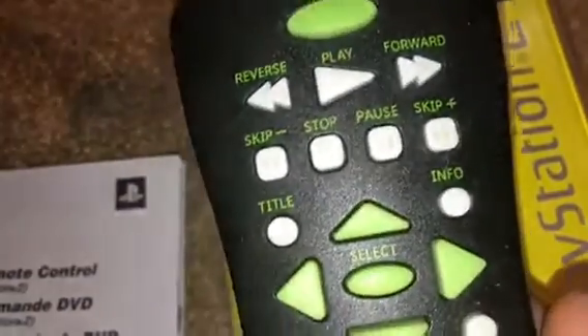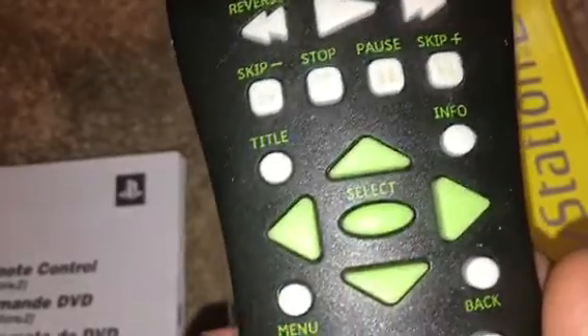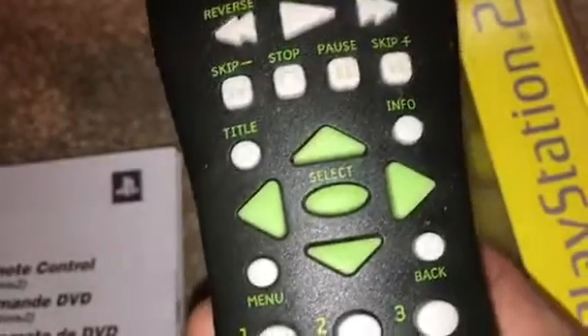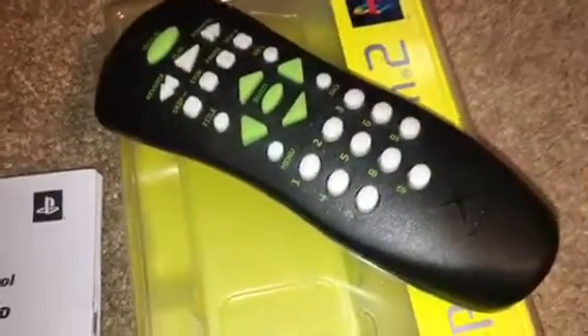So DVD display, skip, stop — you got all that. It's actually more minimal if you ask me — select and so on. The reason why this didn't sell well is it costs 30 bucks. I'm not sure what the MSRP is on the PlayStation remote, but this costs 30 bucks.